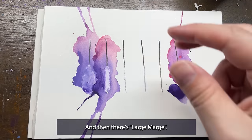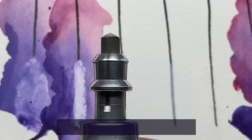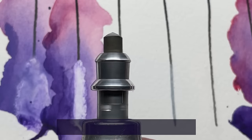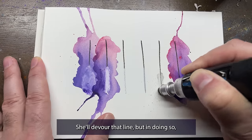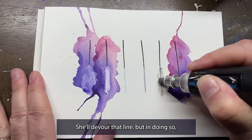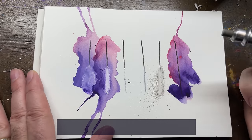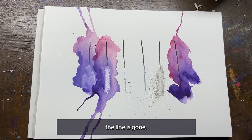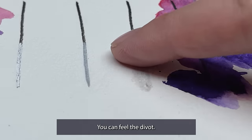But there's the best, and then there's Large Marge. There's literally nothing she can't erase. Large Marge has a sandpaper-type eraser head that is built for ink. She'll devour that line, but in doing so, also devour the paper underneath it. Well, the line is gone, along with a good chunk of the paper — you can feel the divot.